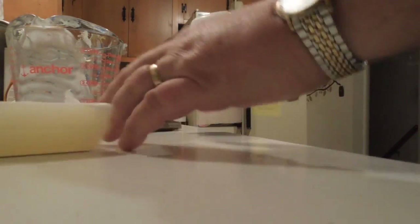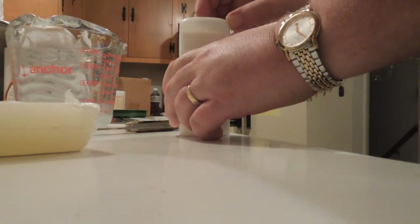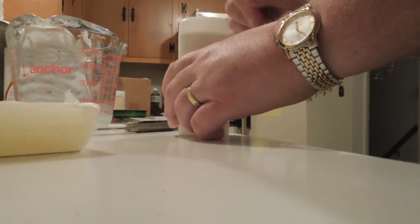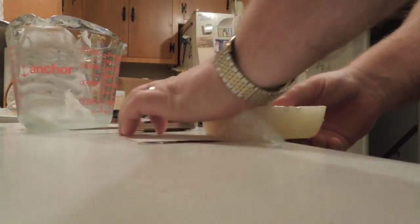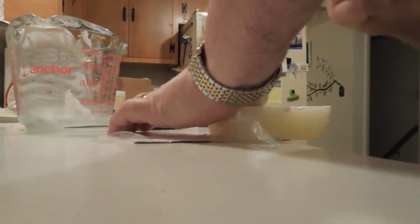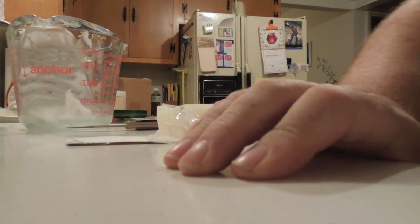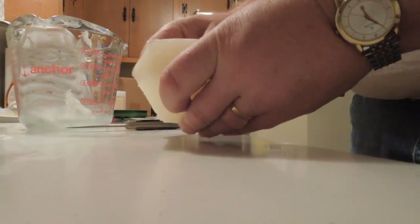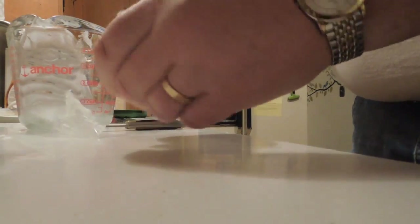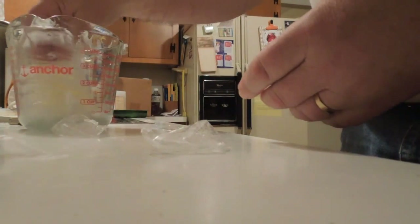Each one of these deodorant applicators will hold about two and a half ounces, so that works out just about right. I score the top of the block, hold it over the edge of the counter and hit it — that cracks the block off. Then I remove the plastic film from the outside and put it into the measuring cup.